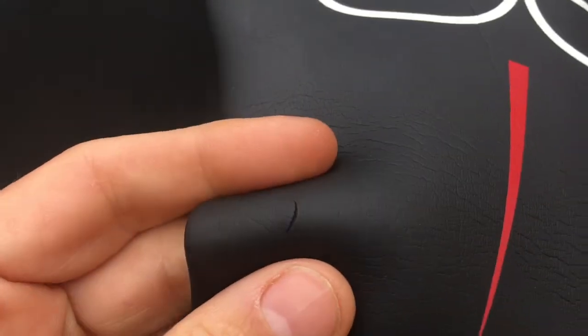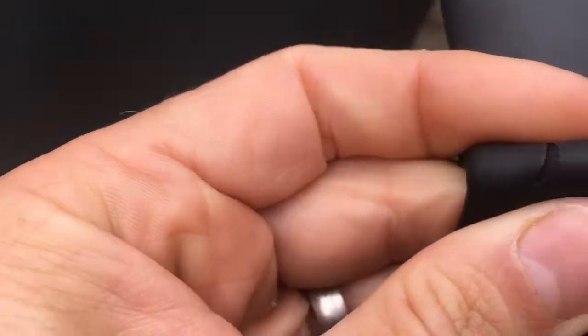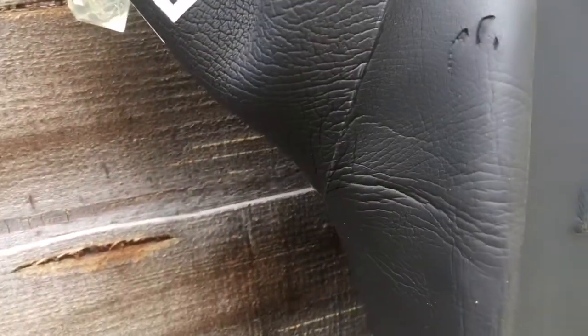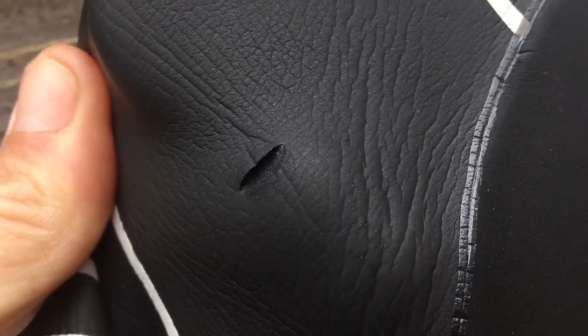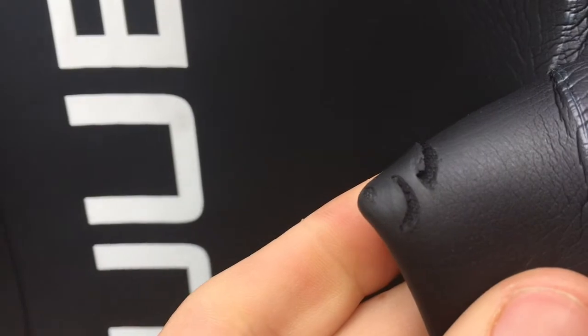The material is quite soft, so as you can see it's quite prone to fingernail damage. Around the armpits it's got more digs from pulling it on to get it nice and snug. Here's a better example of the splits underneath the armpits and the shoulders.